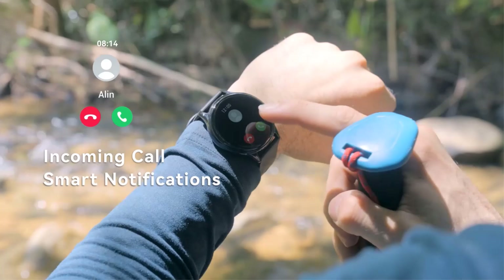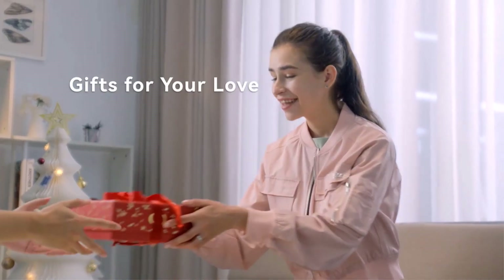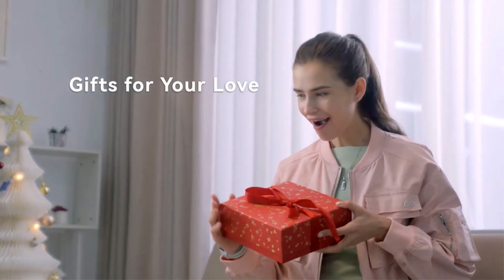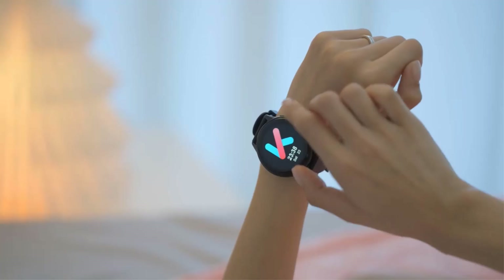The watch promotes health collaboration, allowing users to share data with loved ones and remotely monitor their well-being. Essential mode ensures longevity by activating automatically when battery levels are low.